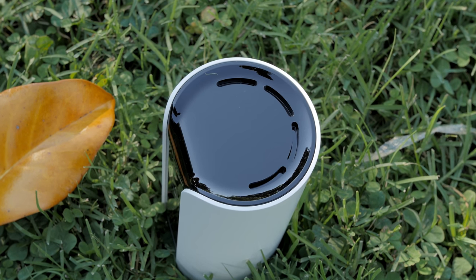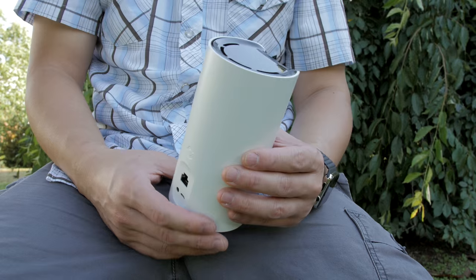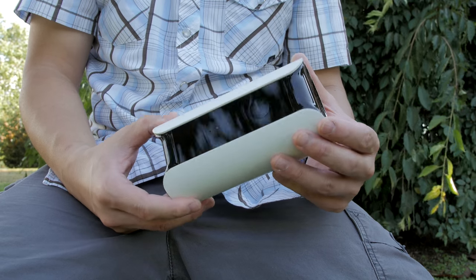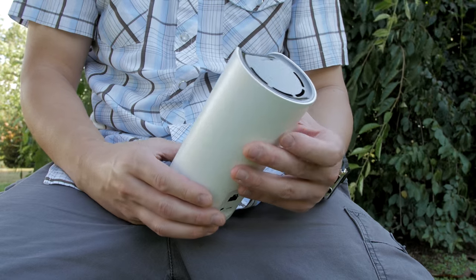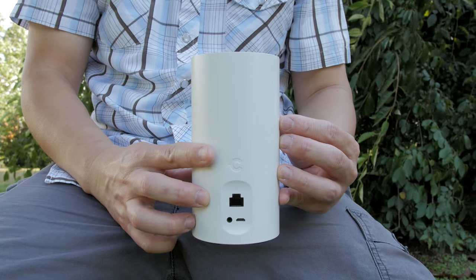On the top you'll have that loud 90 decibel siren — it's super loud. That's a lot of tech packed into this little cylinder, so I like the design of it. It's pretty compact so it shouldn't stick out like a sore thumb, making it perfect on a bookshelf or in a prominent place in your living room. I'm going to take it inside and show you exactly how I set it up and where I put it in my own home.